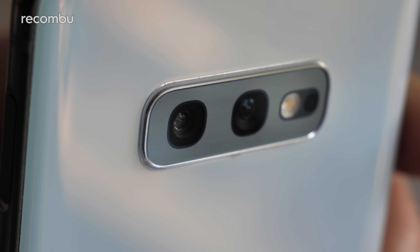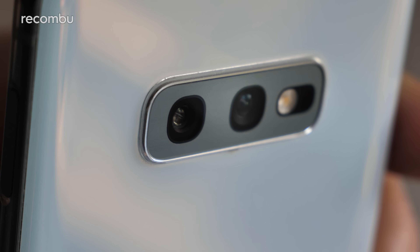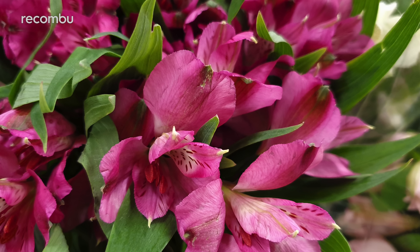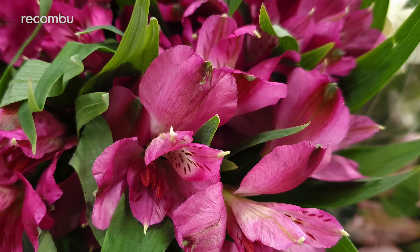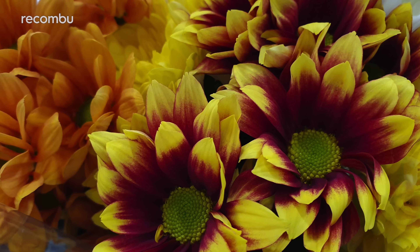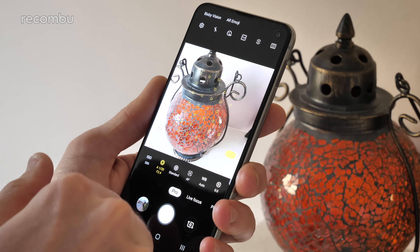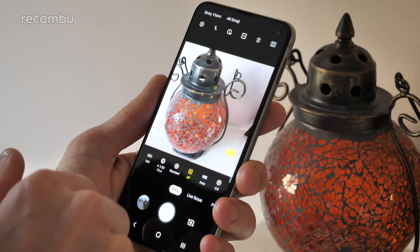However, it's not all good news. That dual aperture primary lens can switch between the two with abandon, which results in very different-looking photos. Take these flower shots, snapped just a few seconds apart in the same room — one was captured at f1.5, giving a very bright, vibrant finish, while the other was captured at f2.4, making those vivid hues appear depressingly dull and lifeless. We'd say you're best off switching to Samsung's Pro mode and manually tweaking the settings yourself for the best possible results.